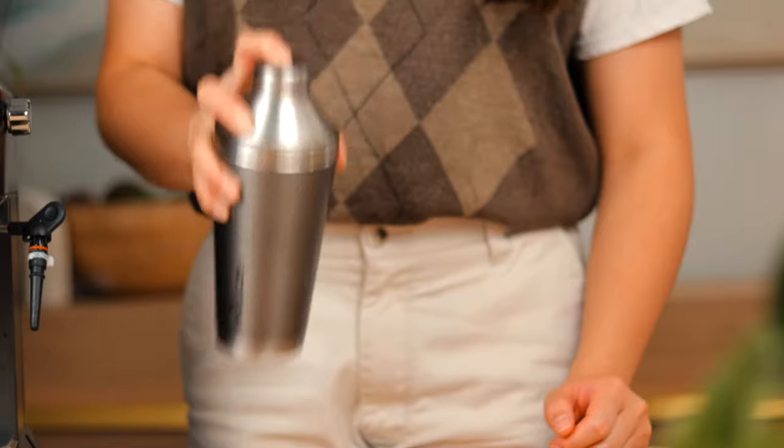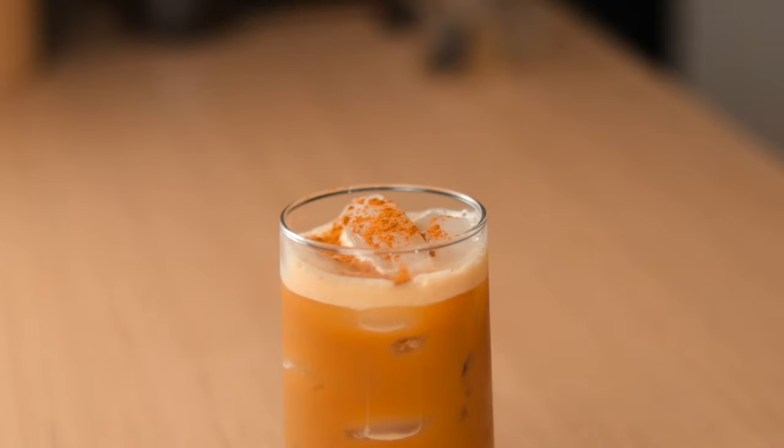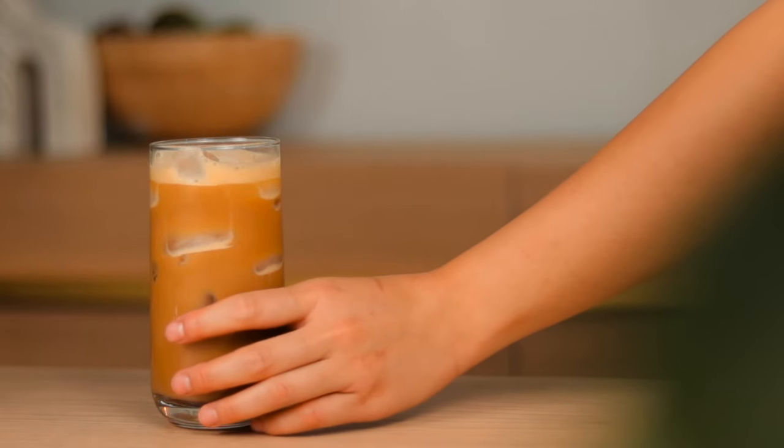Then shake it until you can't no more and pour it out into your favorite cup. Dust it off with some cinnamon powder on top, then you can step back and appreciate the masterpiece that you just made for yourself.